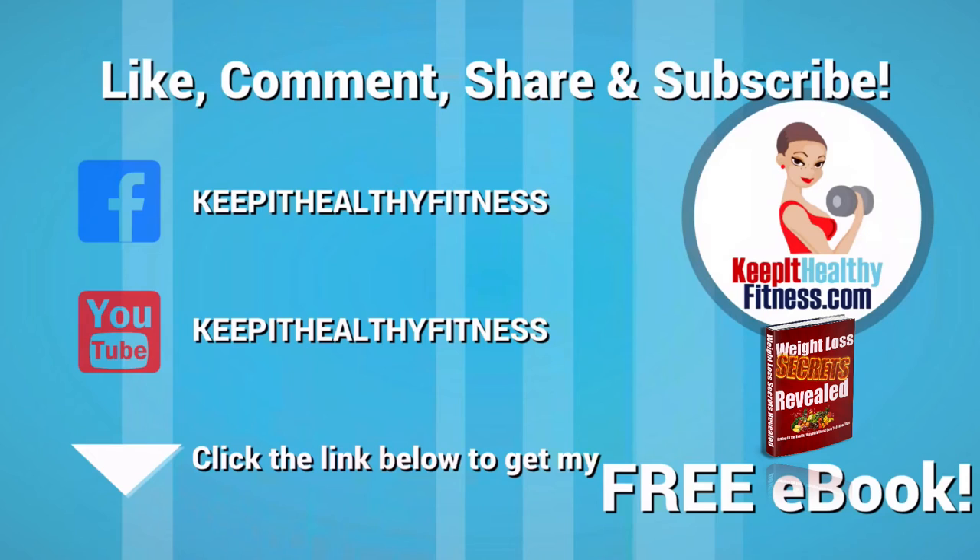Be sure to sign up for my free eBook — that's right, I said free! Also, don't forget to like, comment, and subscribe. And until next time, stay motivated, stay positive, and keep it healthy!